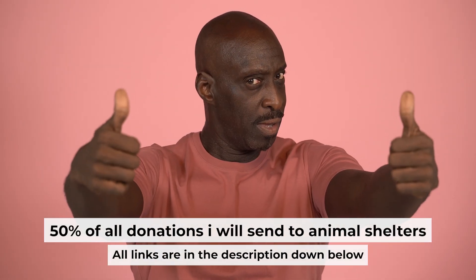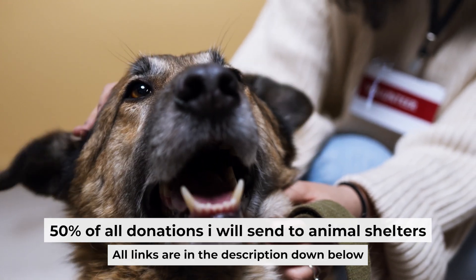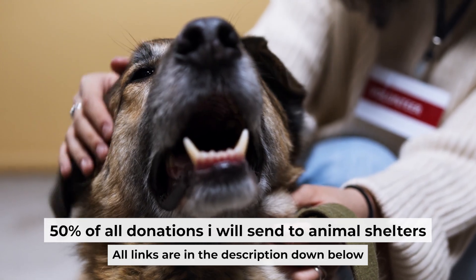That's all. If you found my video helpful, please support my work. Half of all donations go to animal shelters — all details are in the description below.